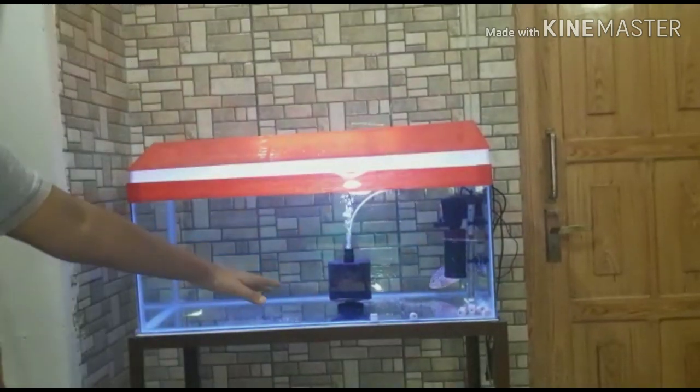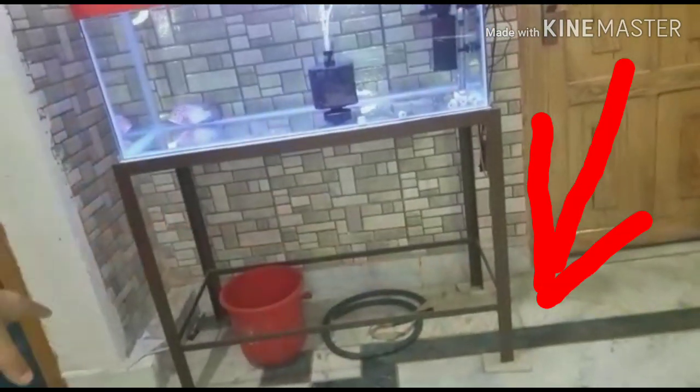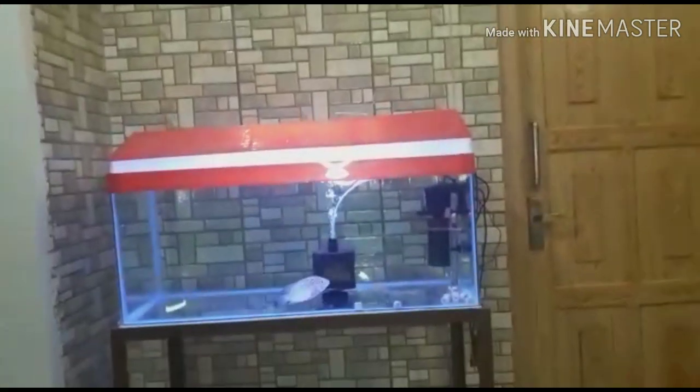I will show how to level it. Look here on the bottom — I have placed some marble plates. With this, we have leveled it.